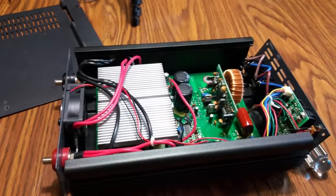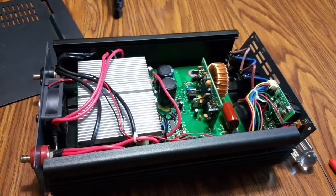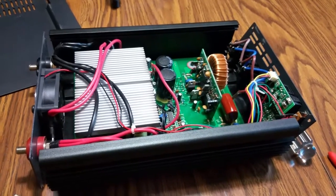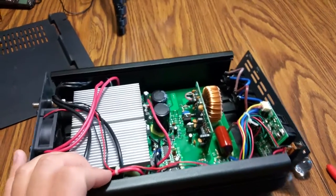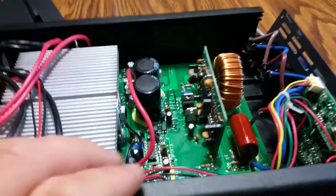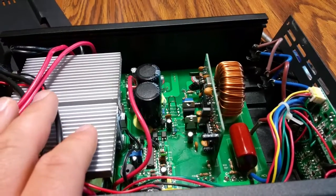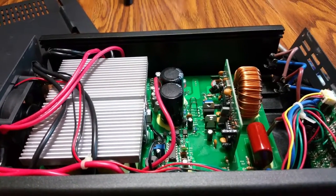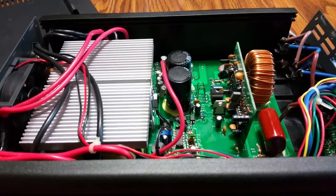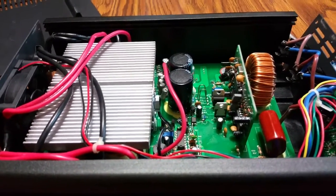Unfortunately I don't have the skills to not only trace the problem but possibly fix it. I'm sure if I knew what was bad on here I'd be able to fix it — I do have experience with soldering — but actually diagnosing what piece is broke, shorted, whatever, I just don't have that ability. It's very frustrating; I did not sleep well last night at all.